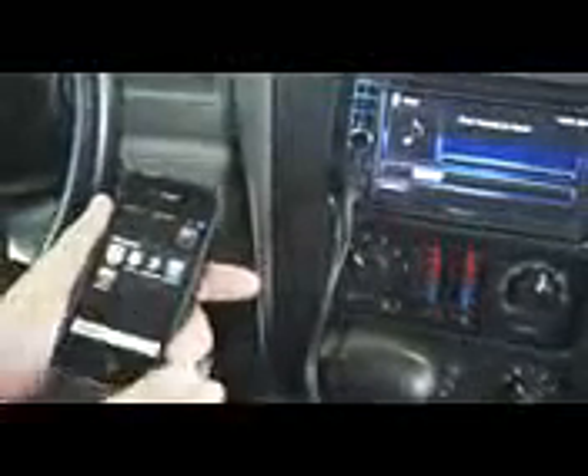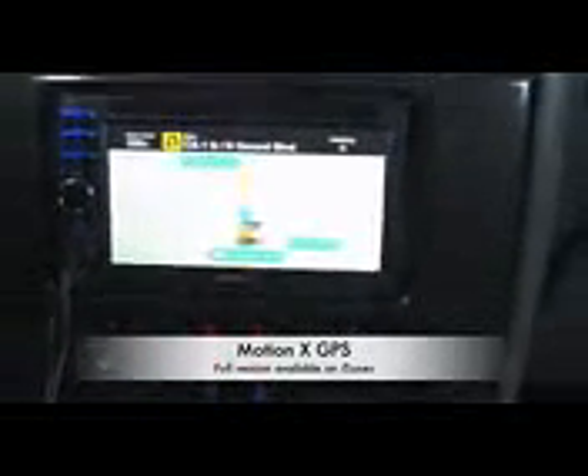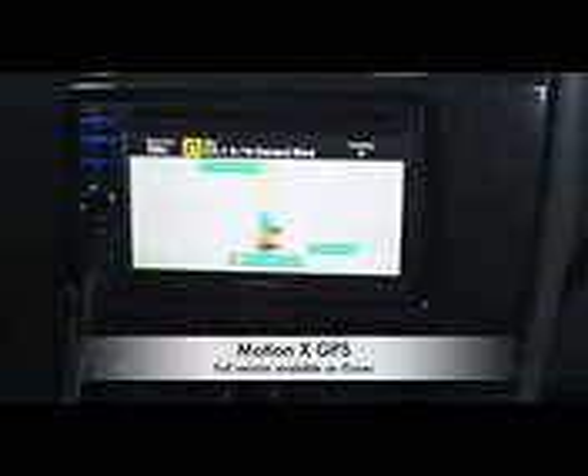One of the coolest features this year is because everybody wants navigation, but sometimes it gets a little expensive. If you go through, you can buy a special app which costs about a dollar — it's the GPS Drive app. You'll notice that the navigation pulls right up on the screen itself, giving you turn-by-turn directions with full audible confirmation of where you want to go.